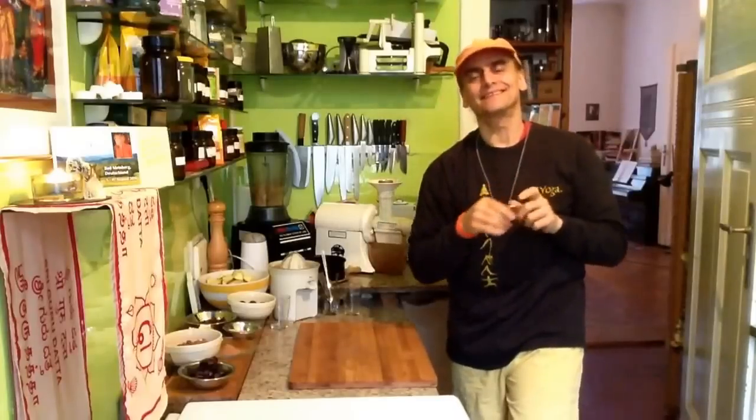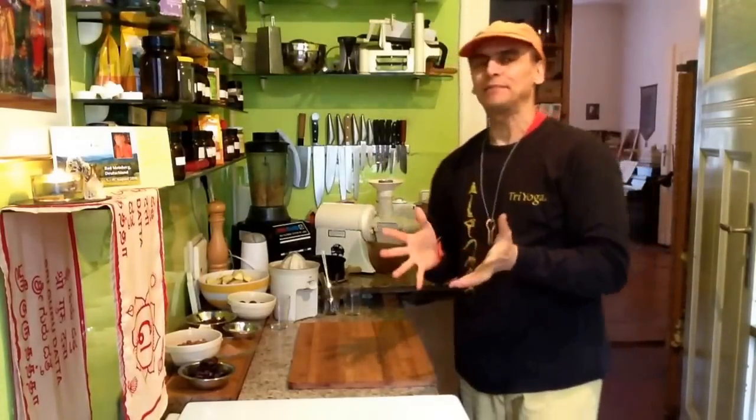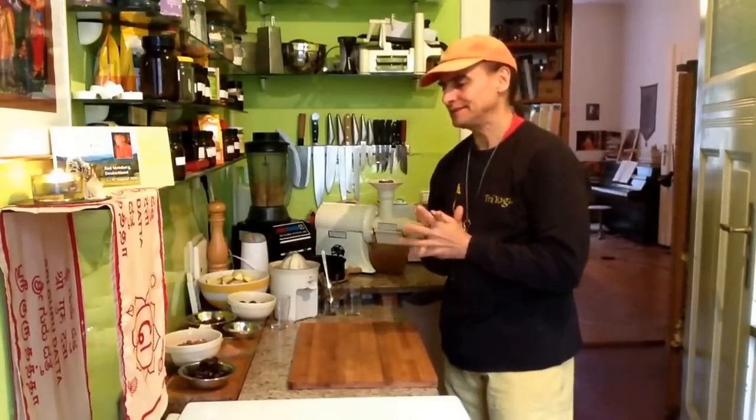Hi friends! This is MDV, today on an apple pie. And it's a very easy recipe. It begins with a simple crust.